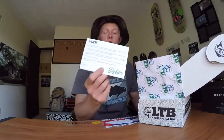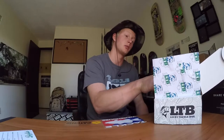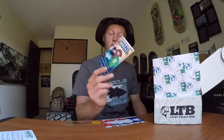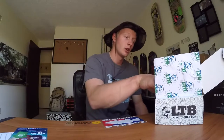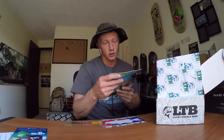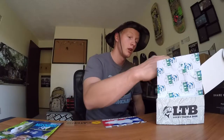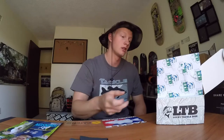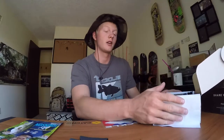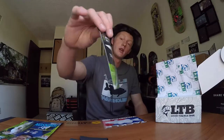Looks like they have a little note or card from LTB — not going to read it because it'll take too much time. There are some apparel discounts, and on the back it tells me what I have in the box. Got a Fishhound Magazine — I have to read that. Oh nice, they know I like to drink beer — it says 'Want to Get Lucky?' — that's awesome. This already looks jam-packed.